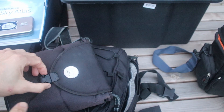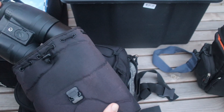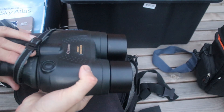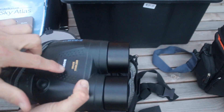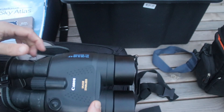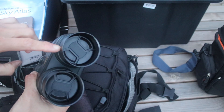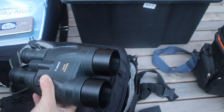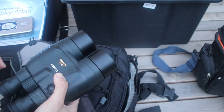Last but not least I've got the 15x50 Canon image-stabilised binoculars. I made a video about these earlier last year. It's a really nice way to observe the sky and I've put tube extensions - dew shields - on the front as well, which helps cut down the glare and just helps keep the lens clear of dew.